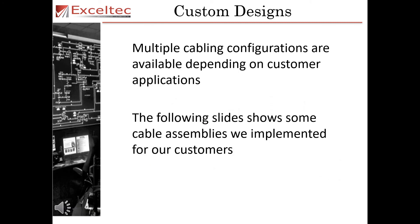Due to the design of the MagnaPlug, multiple cabling configurations are available depending on customer applications. The following slide shows some of the cable assemblies we have implemented for our customers.